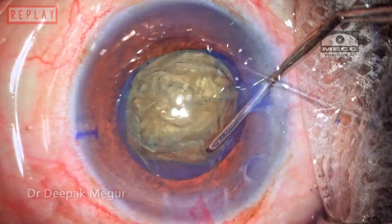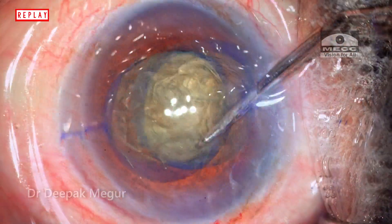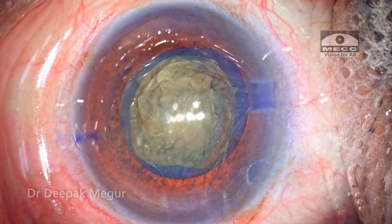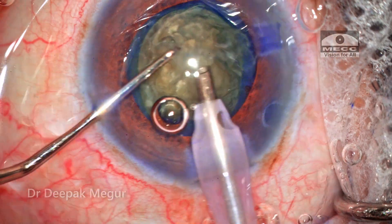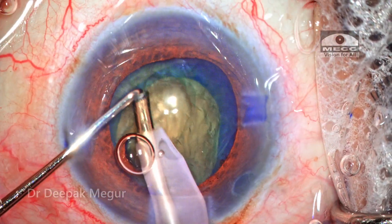This confirms that the cortical attachment to the capsular bag has totally broken, and we can proceed with the nucleus emulsification process. Because the zonular weakness is not very pronounced, I am postponing the insertion of the CTR at this stage. If the zonular weakness were severe, I would have definitely considered inserting the CTR at this stage itself.